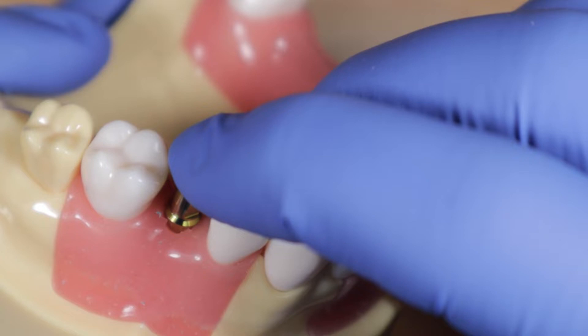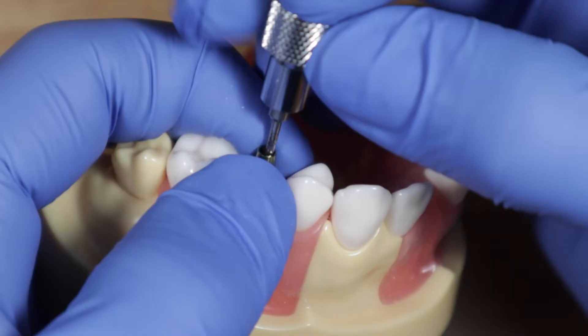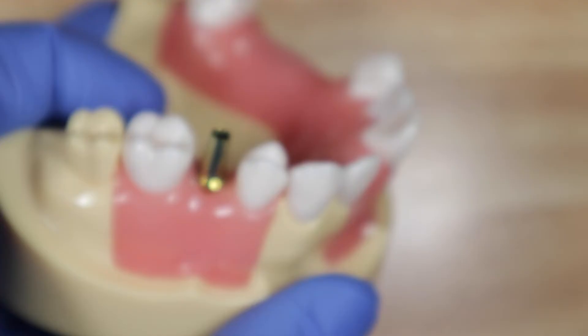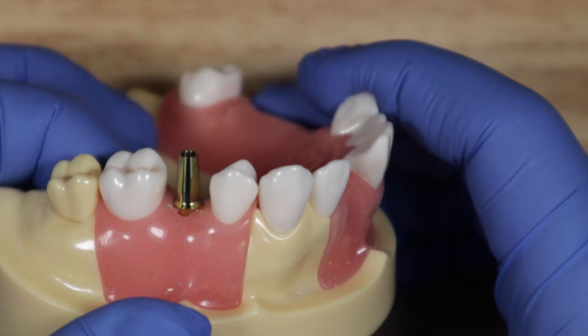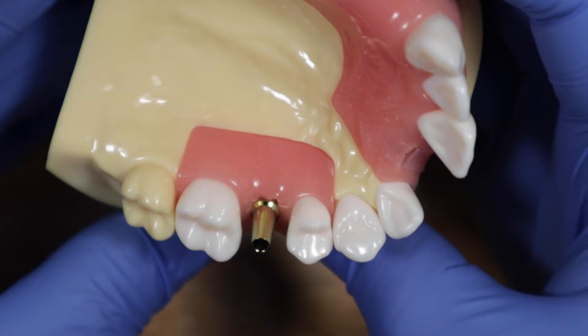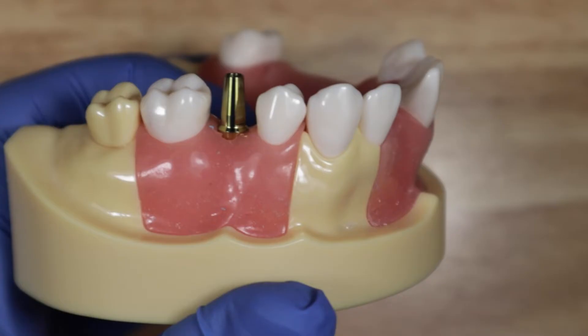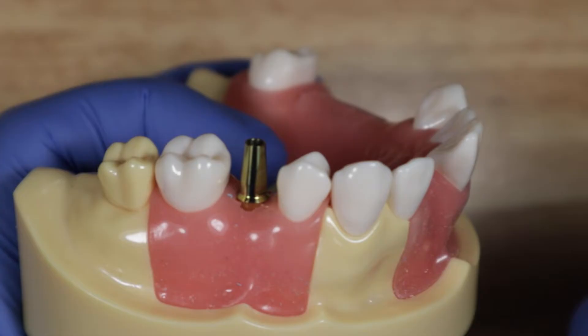Once you feel it go into the right engagement, hold it in place and tighten it down. I like to hold it with my other two fingers while tightening to make sure it doesn't shift. Now it's fully tightened. Take notice of where the flat end is — here it's on the mesial. Everything's seated. You can take a radiograph now to confirm full seating; with internal hex implants it's not 100% necessary, but it's always the safe approach.